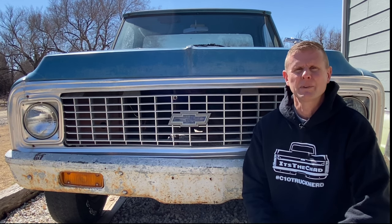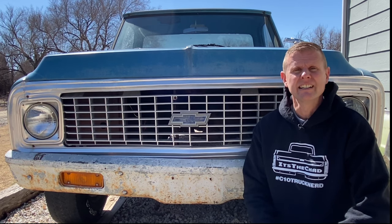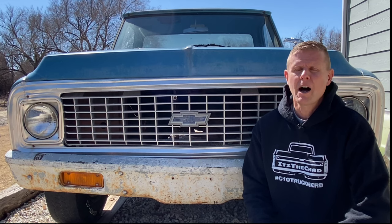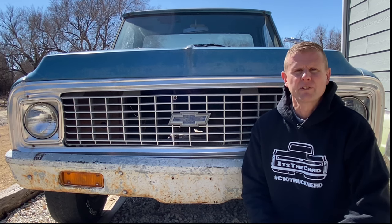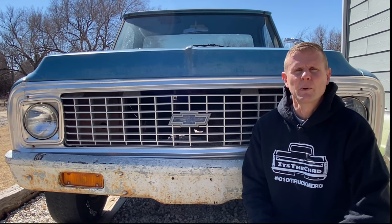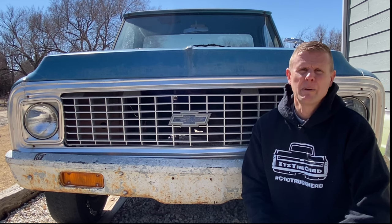Now these things looked awesome when they were brand new, but after 50 plus years of wear and tear, they start looking pretty cruddy. When that happened, that left you a few options. You could just leave it alone, go out and buy an expensive repop, or you could try to restore it. By now most of you guys know that I'm cheap and I don't like to spend any extra money if I don't have to.